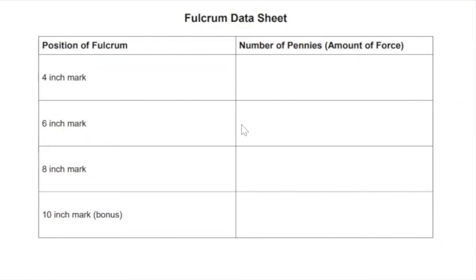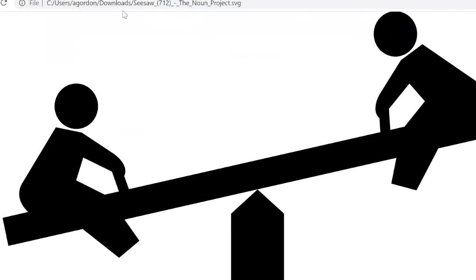I'm going to stop sharing the data sheet. Peter, can you put the PDF in the chat? I'll see if I can find that and get it set up for you. And I want to talk a little bit about levers.